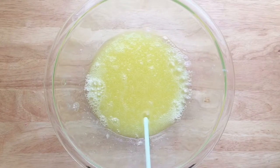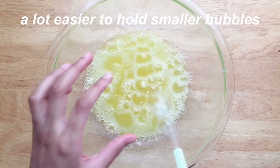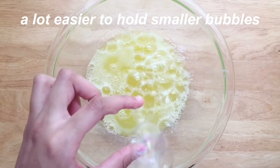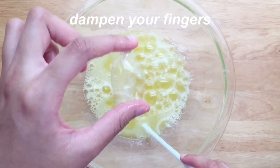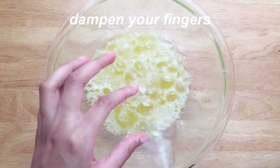I then began blowing the bubbles with a straw — it's a lot easier to hold smaller bubbles. Another trick I learned to prevent popping the bubbles is to dampen your fingers, which helps with not bursting the bubble.